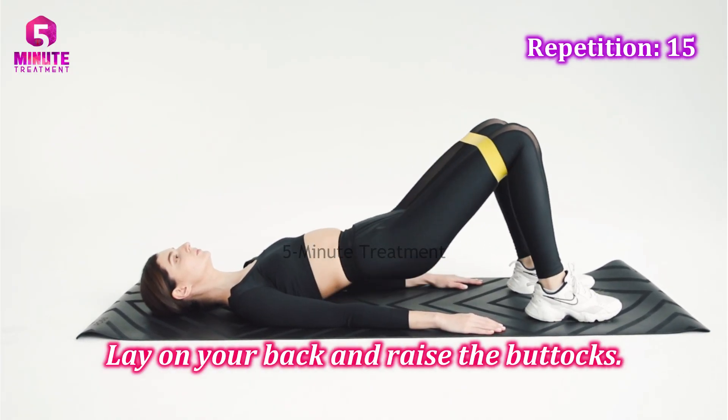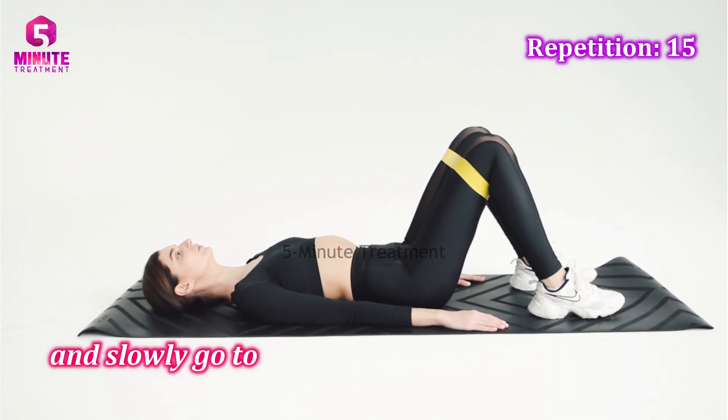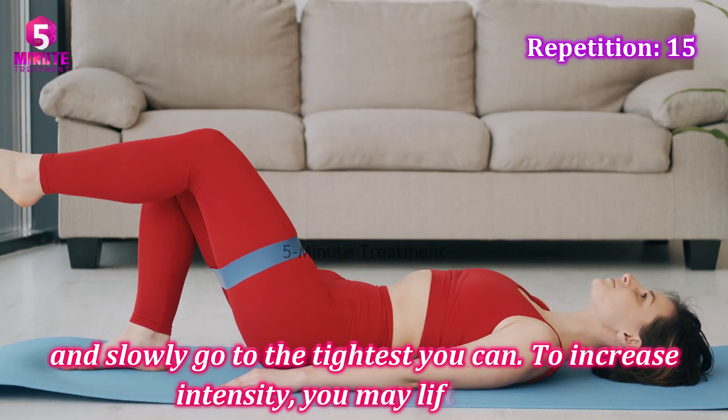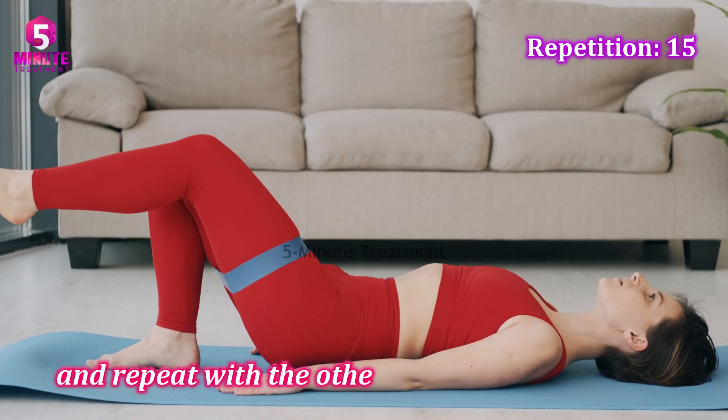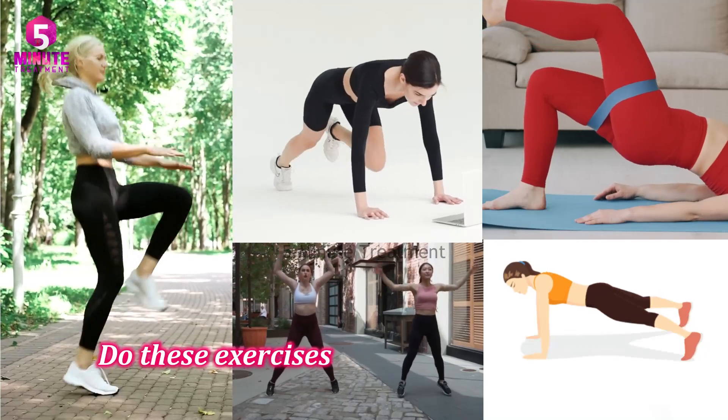Exercise five: Glute Bridge. Lay on your back and raise the buttocks. Stay in this position for a few seconds and slowly squeeze as tight as you can. To increase intensity, you may lift one leg and repeat with the other leg. Do 15 repetitions.